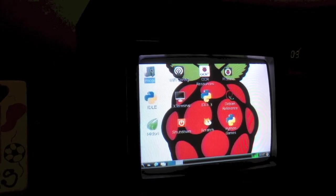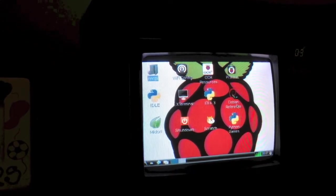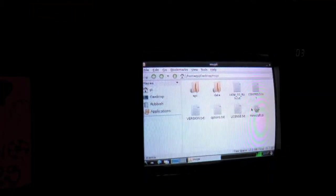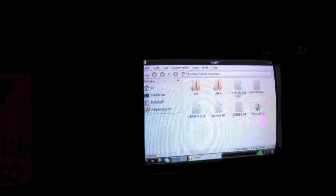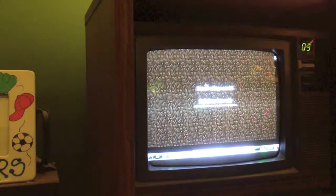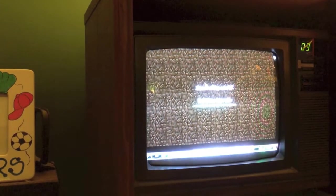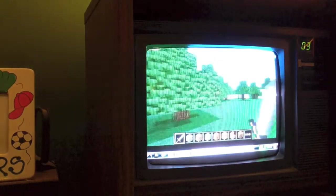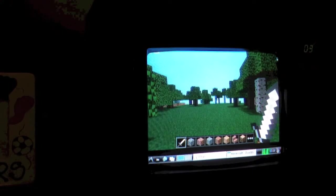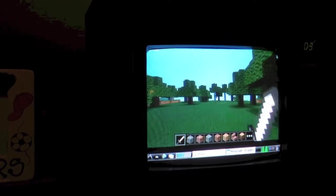Let me demonstrate Minecraft Pi Edition, because that's pretty interesting. Basically, all Minecraft Pi Edition is is a port to the Raspberry Pi from the Minecraft Pocket Edition for Android. Just run that, and as you can see, it indeed works. It's pretty slow, but there we go.